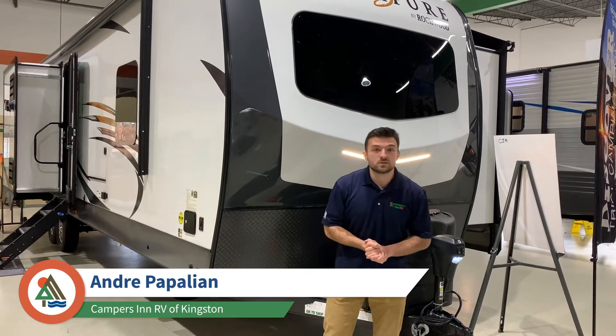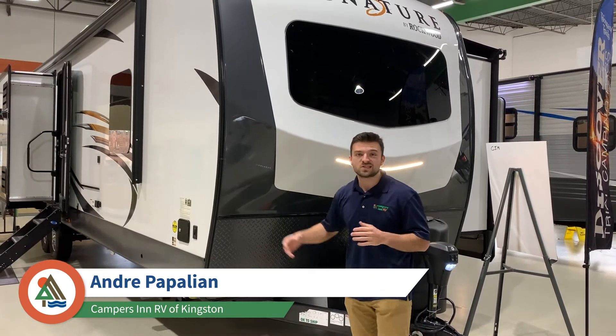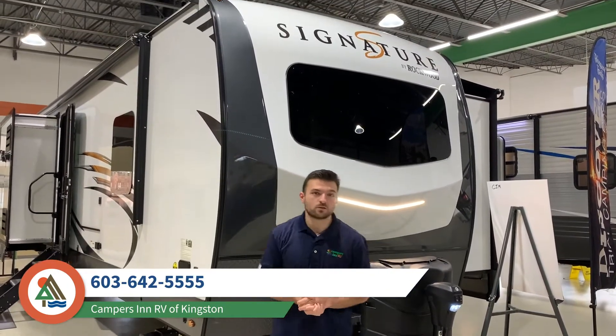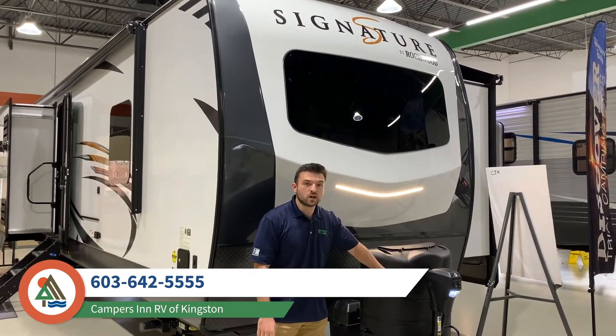Hey guys, welcome to Campers Inn RV of Kingston. I'm Andre, and today we're going to be looking at the Rockwood Signature Ultralight 8327 SB. Starting right up at the tongue here, it's got a power tongue jack of course.